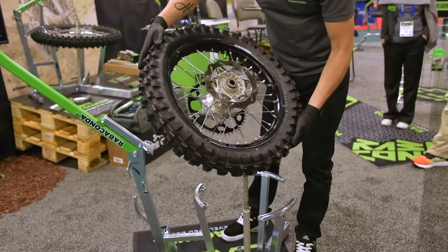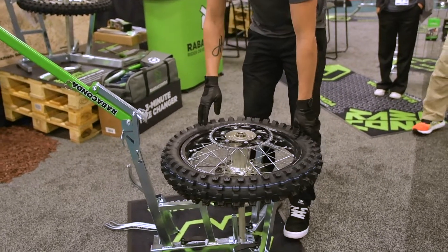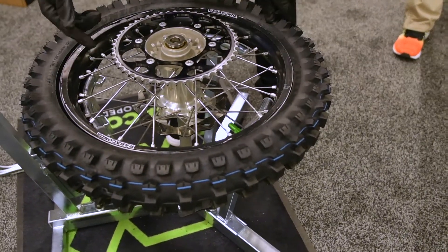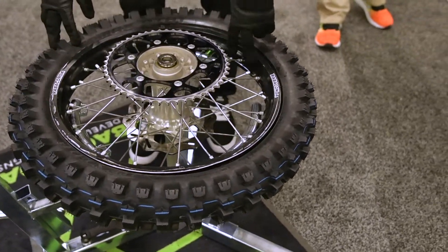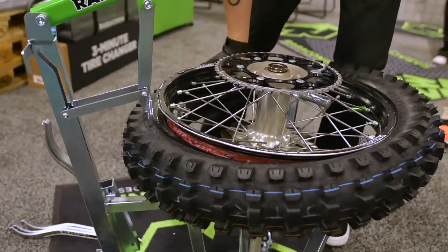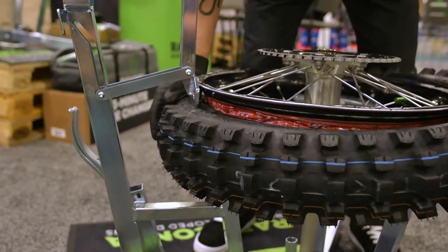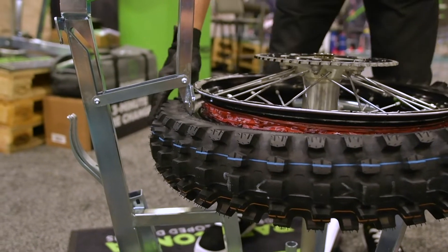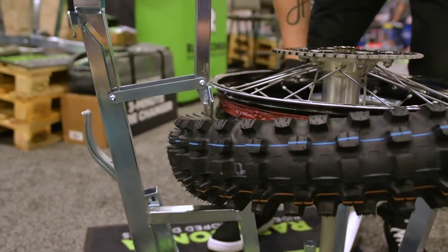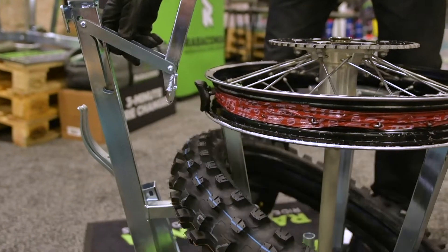Once you have about a quarter of the tire dismounted, just flip it around. In case you have a Japanese bike where the valve is on the opposite side of the rimlock, make sure you push in the valve. With a KTM wheel it's not important because it's actually next to the rimlock. Then start pushing where you dismounted the first section — first push off the lower bead, then once it's fully dismounted, start pushing off the other bead. To get it over the rimlock, raise it a little bit and boom, there you go.